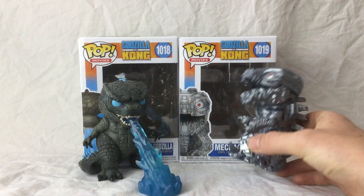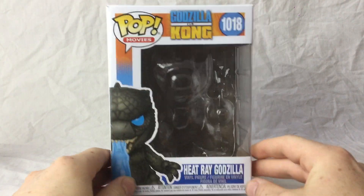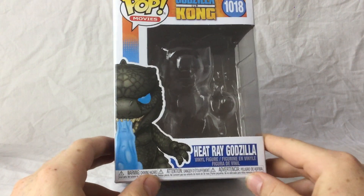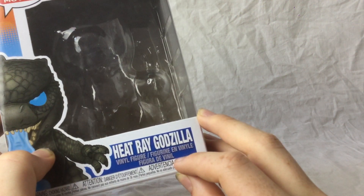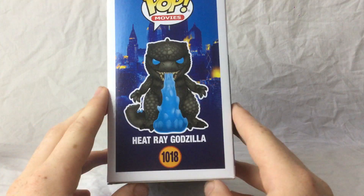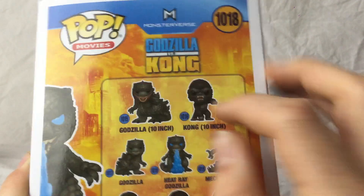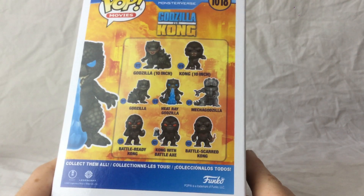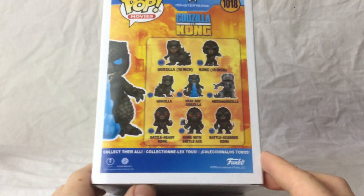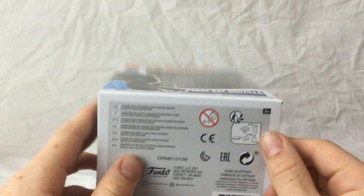I'll start with Godzilla and save Mecha Godzilla for last. With the box, it's just the classic Funko Pop — it's got a drawing of Godzilla there. Heat Ray Godzilla vinyl figure, and then some stuff in another language. Heat Ray Godzilla on the side, and the other ones you can get. Not a big fan of that one — he looks quite disturbing because he's got the big long bits of flesh. I don't really think I'm going to get the Kong; I like just having Godzilla and Mecha Godzilla. There's plain plastic so you can see him inside, Funko Pop on the top with him peering over, and some legal stuff on the bottom.